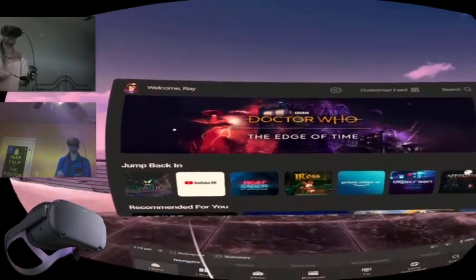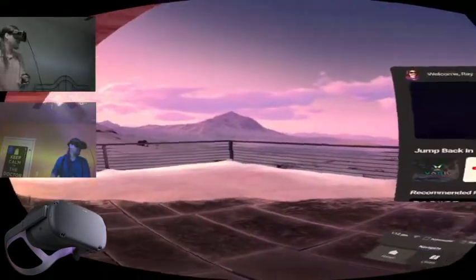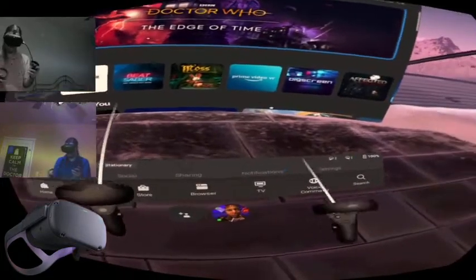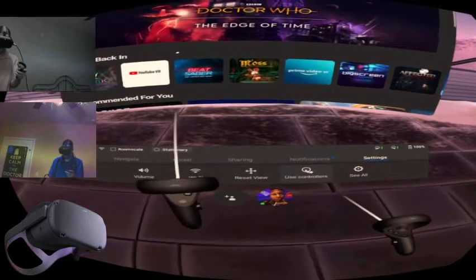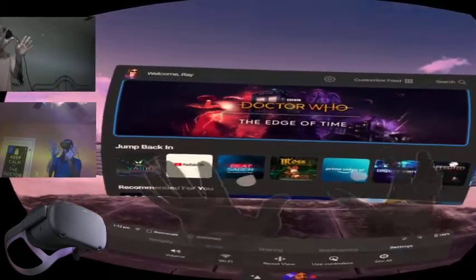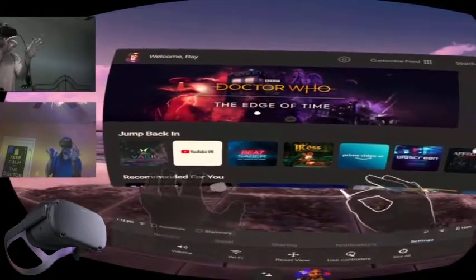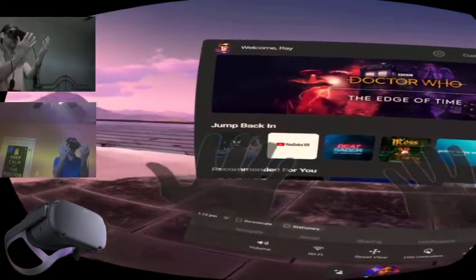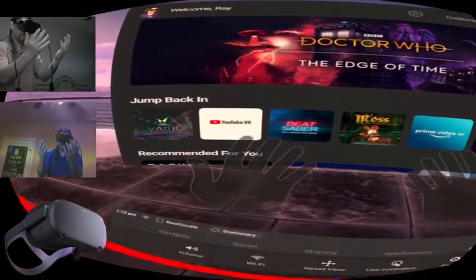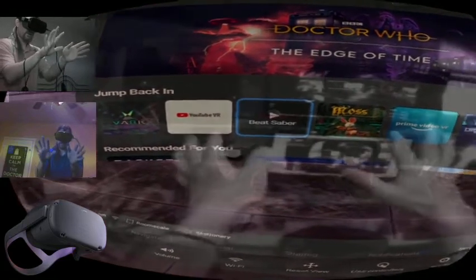We may be VR time-traveling witches, we just don't know yet. I'm going to set the settings to use my hands — I can drop the controller. Now I have wonderful hand tracking, and this is the thing: in that little six-inch range near the Guardian boundary you can start to see the pass-through overlaid.